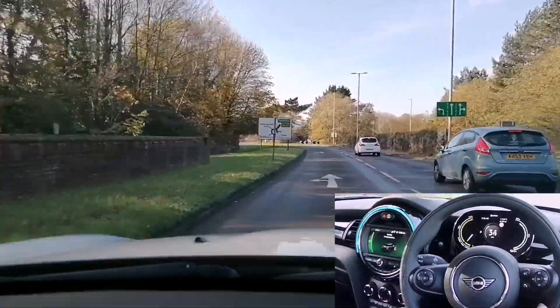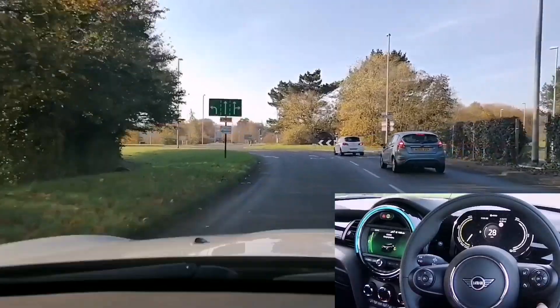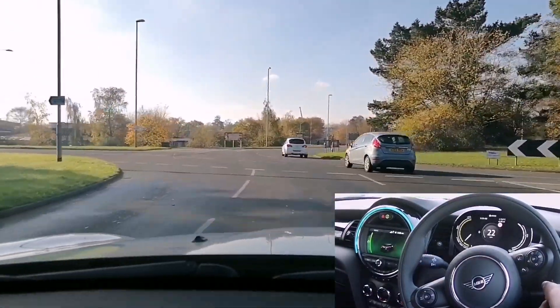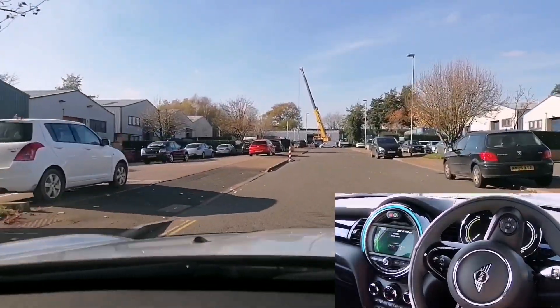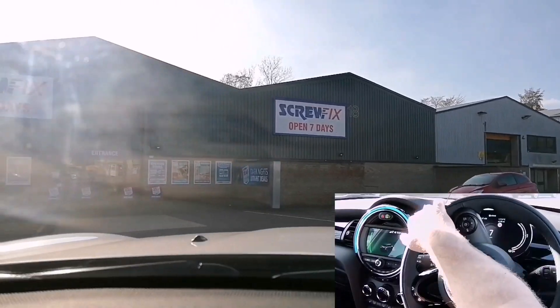There you go — those are my thoughts on efficiency in the Mini. It's all down to you and your foot on the throttle, how much anticipation you use at junctions, and keeping a nice steady smooth drive. Hope that was useful — if you liked it please click the like button and subscribe for more videos. Thanks for watching, see you again soon!